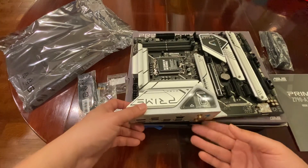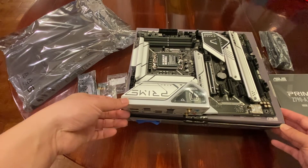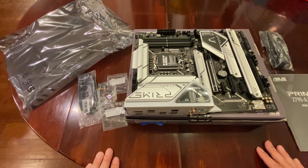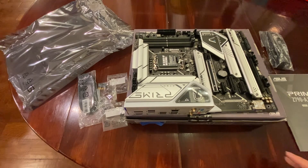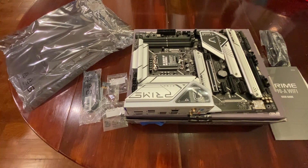Yeah, looks like this is a well-rounded motherboard. If you'd like to buy one of these, I have a link underneath to buy from Amazon. If you like my content please like and subscribe. This is what you get — have a great day!